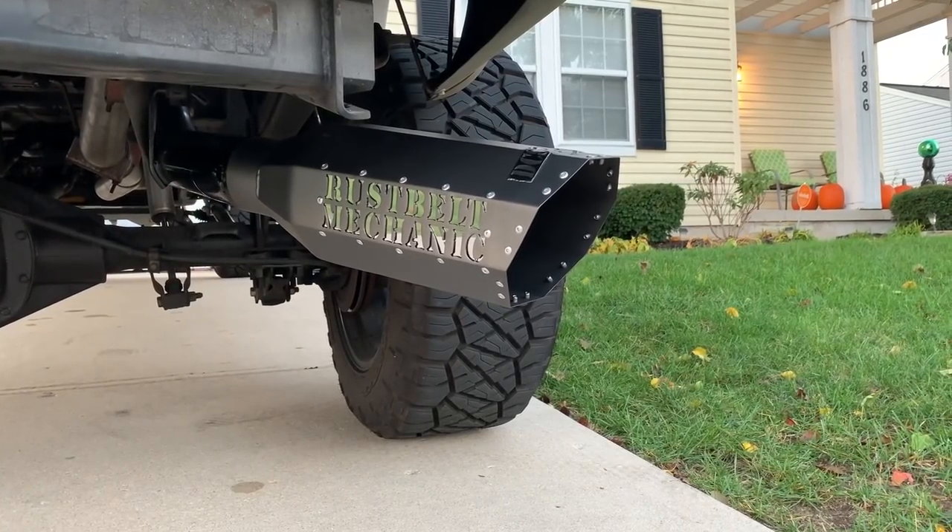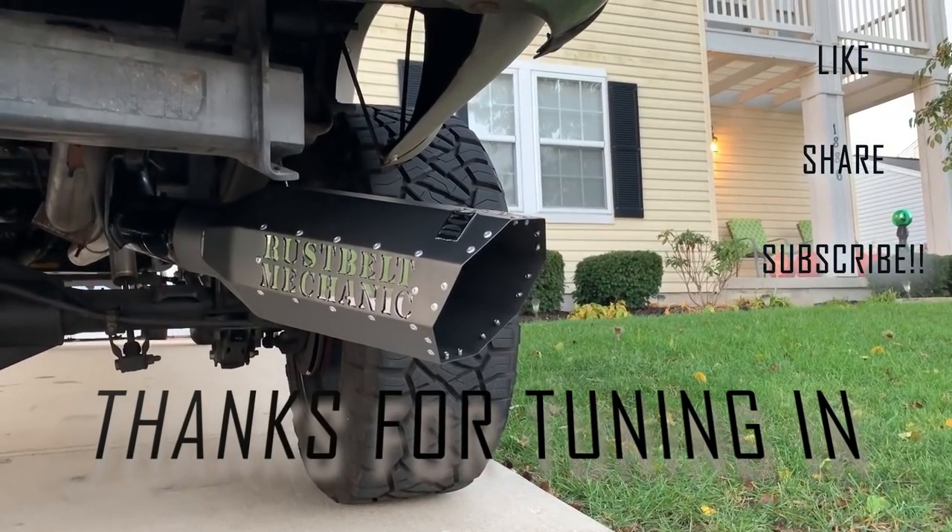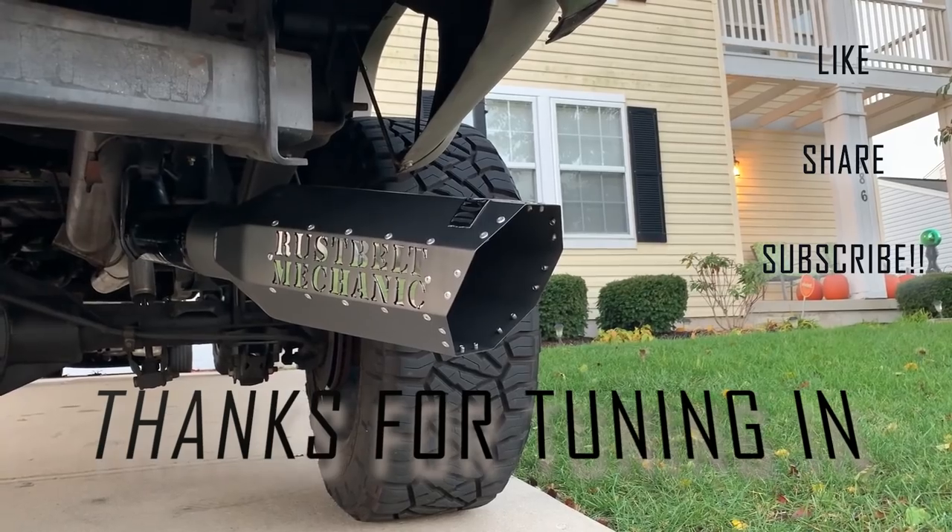Hopefully you guys enjoyed this kind of content — I know I do. Make sure you check out the tools I showed you earlier and the coupon codes I'll throw in the description. Also check me out on Facebook where I sell my Rust Belt Mechanic decals, and I post almost daily on Instagram. If you want to keep up with the latest, make sure you check me out at the Rust Belt Mechanic. Thanks again for tuning in, appreciate you guys joining me on this journey — you guys stay awesome. We'll see you next time.